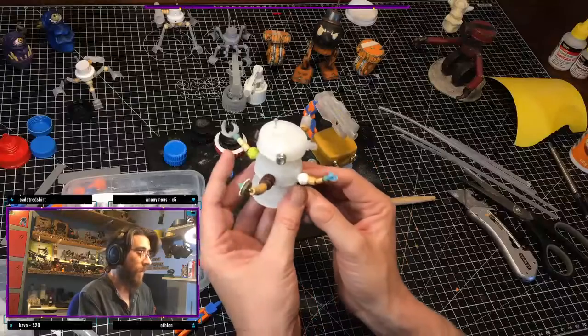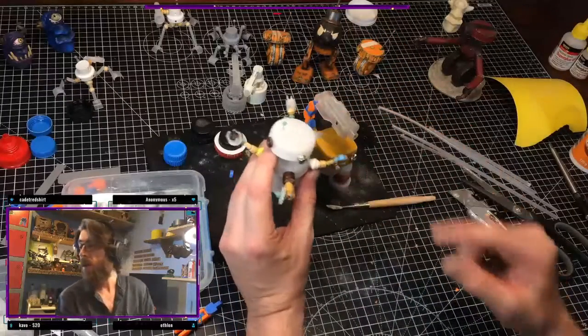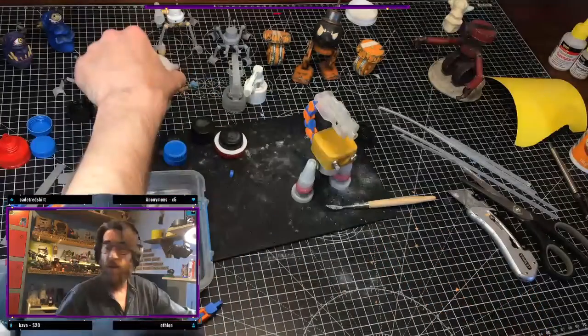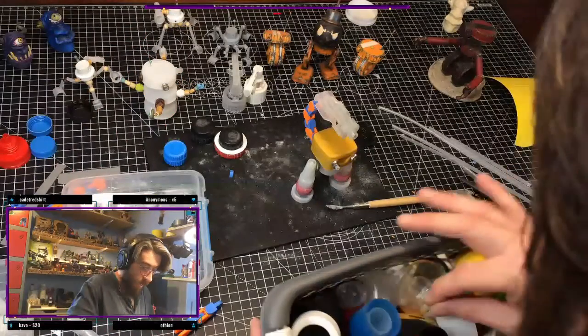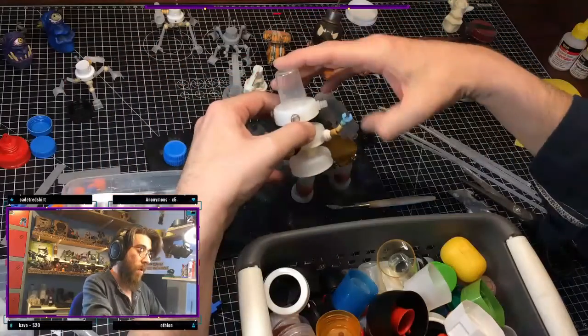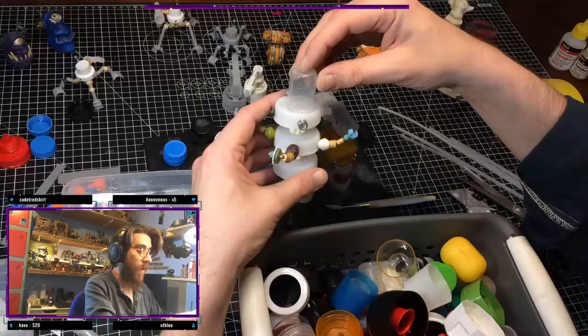If I remember right, did the bar droid have like a clear dome on the top? Or was it filled with like yellow liquid or something? I think I remember it having a dome on top. Oh, that's way too big — but I could cut it down.